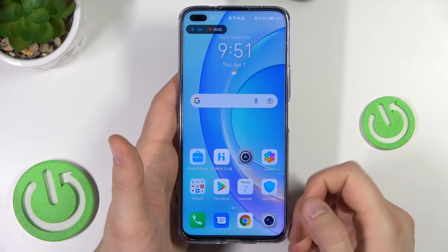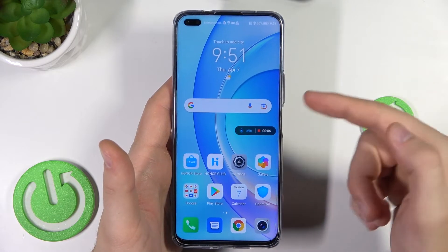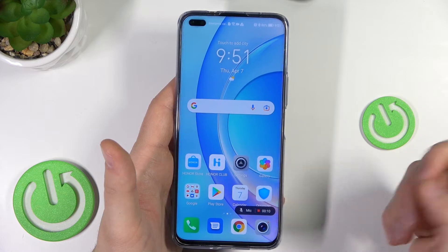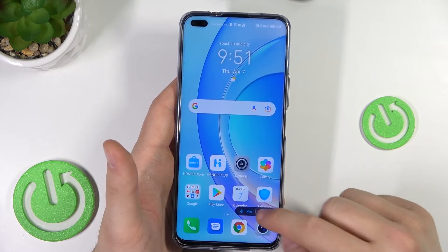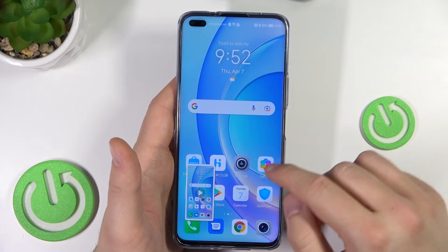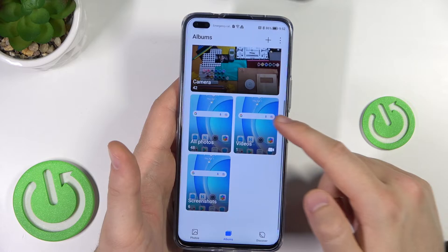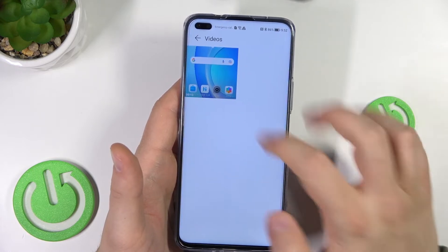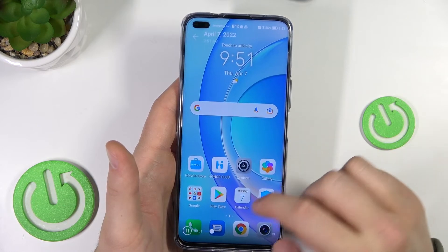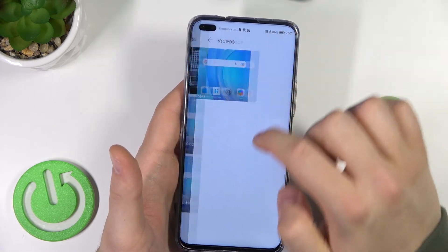As you can see, the screen is now recording. You can move this bar and drag it, for example, to the bottom right corner. You can mute or unmute the microphone, and then finish the video. To find the recording, open the Gallery — the same as with screenshots — and go to Albums where you will find the videos. And there it is.